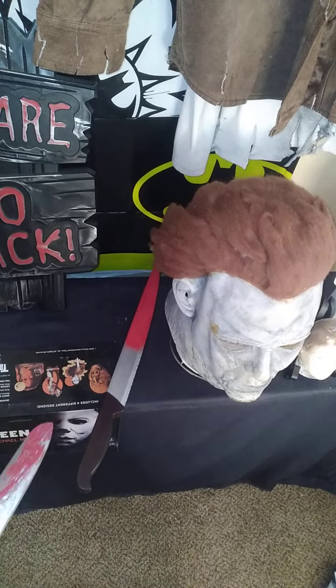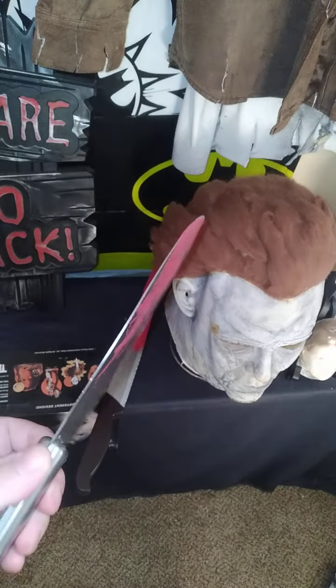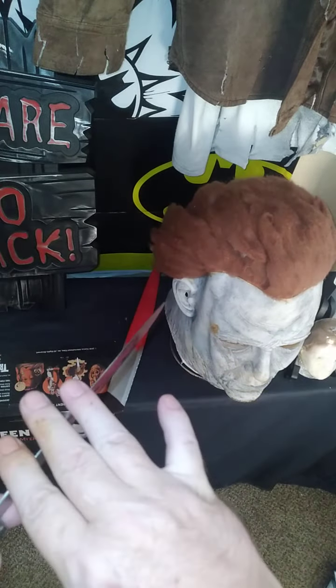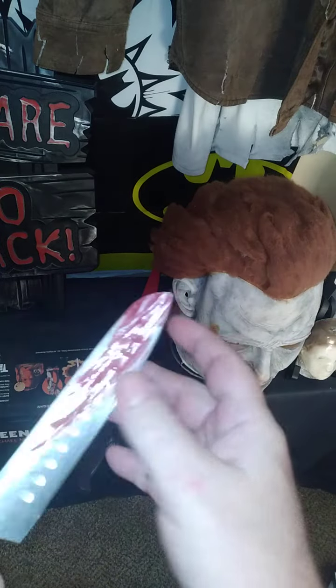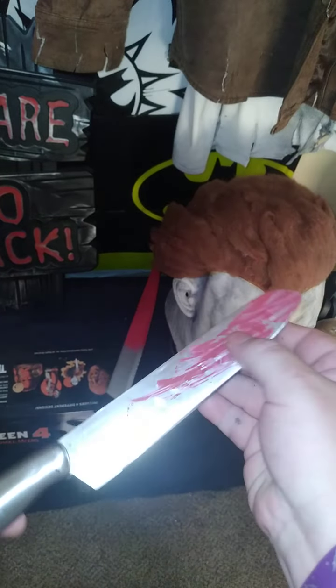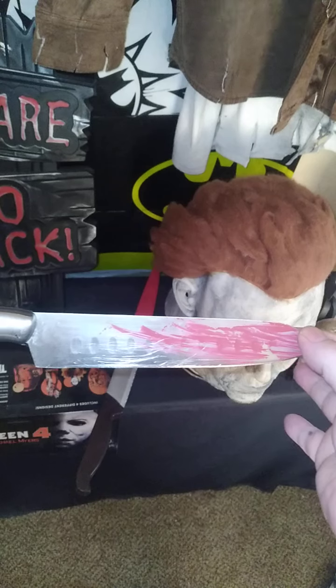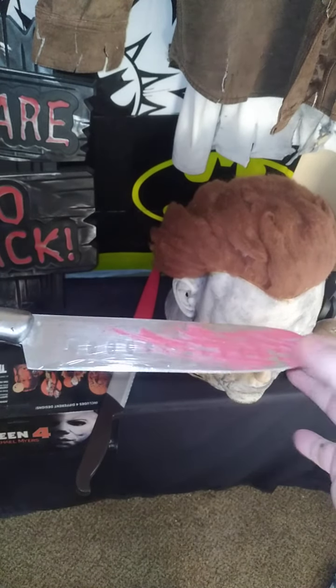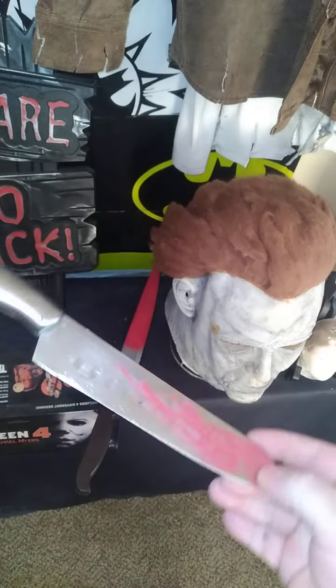On the left is the real one, which is very dull. See, it's dull on the fingers, it's dull at the point as well. It's the real butcher knife, the authentic one out of the movie that I made. I put the blood on the butcher knife here.